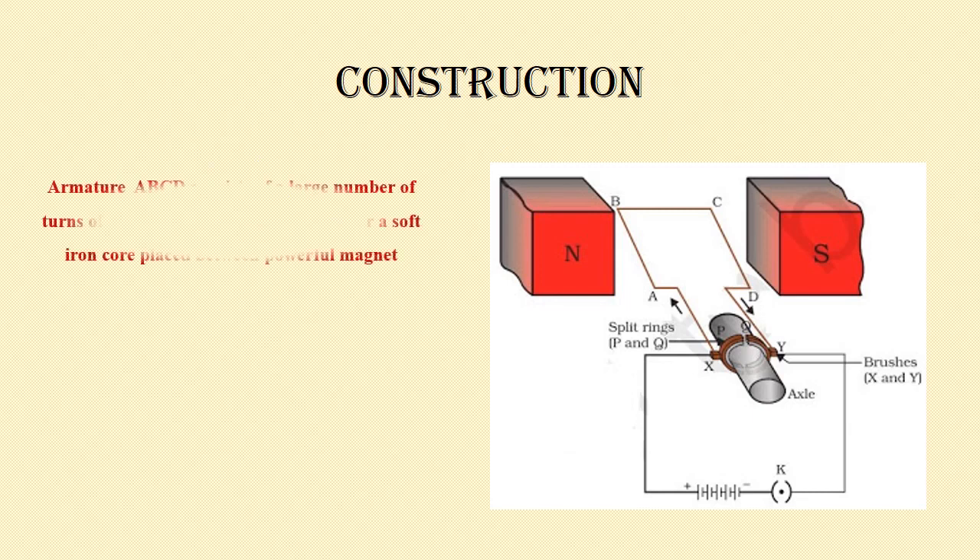First we'll see about the armature. Here you can see the armature A B C D, which consists of a large number of turns of insulated copper wire wound over a soft iron core, placed between powerful magnets. So A B C D is the armature, placed between two powerful magnets.